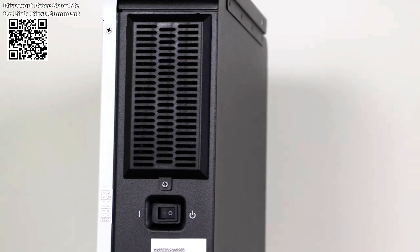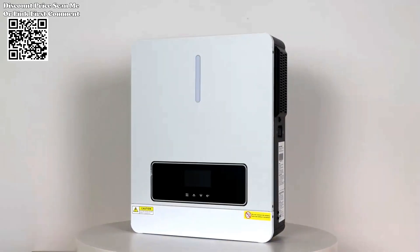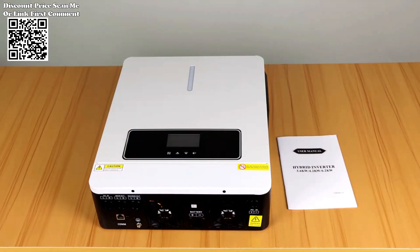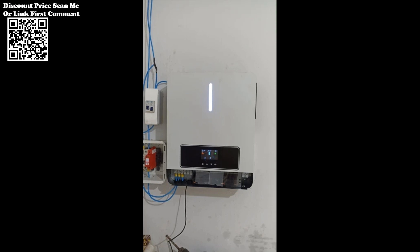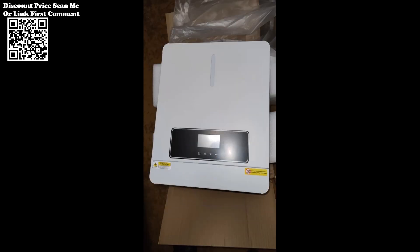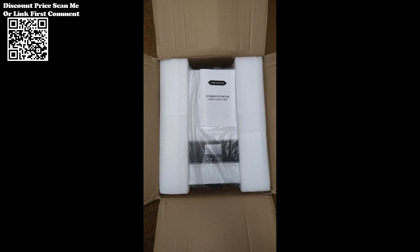At the heart of the XLX Inverter Charger lies a commitment to excellence in performance and reliability. Precision engineered with high-quality capacitors, resistors, pure copper coils, and current-limiting chips, this device ensures safe power conversion while effectively preventing issues such as over-voltage and input over-current. Furthermore, its compatibility with lead-acid, gel, and lithium batteries, coupled with a high PV input voltage range of 64–150 VDC, offers unparalleled versatility and efficiency in energy storage and utilization.